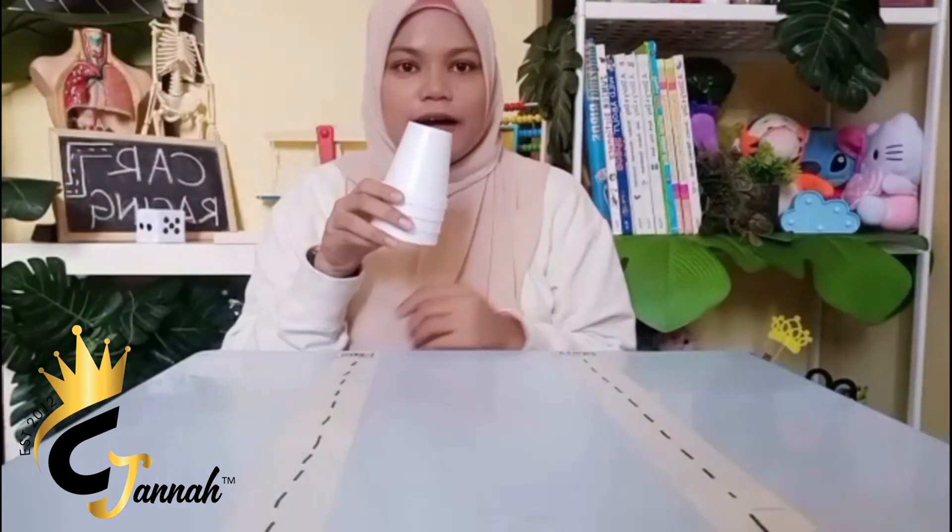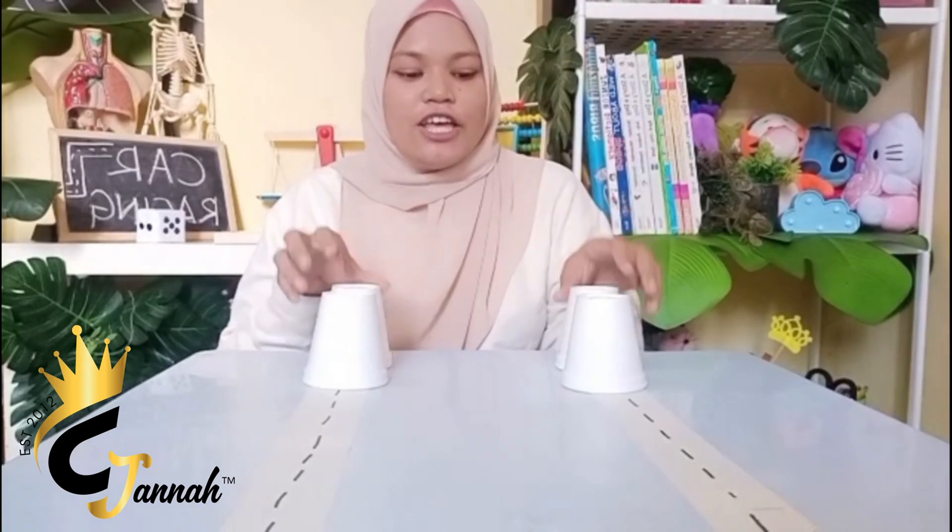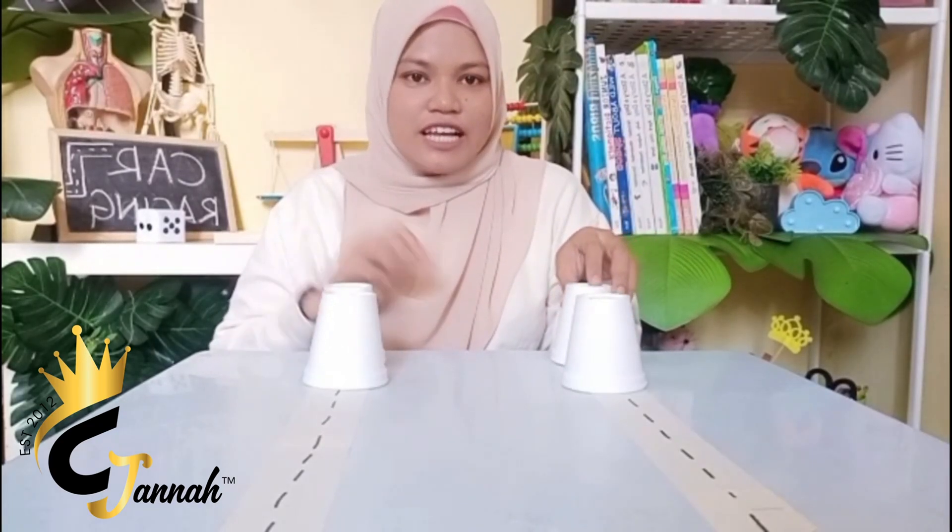Another option you can use is a cup. Teacher has two cups for kids and two cups for mummy. The way to use it — you must push the cup.